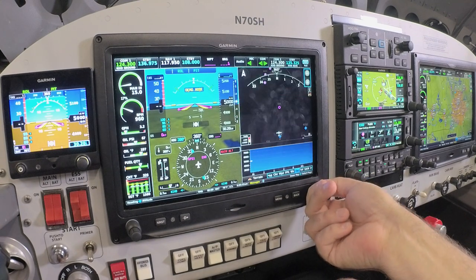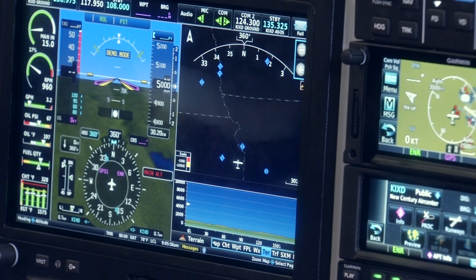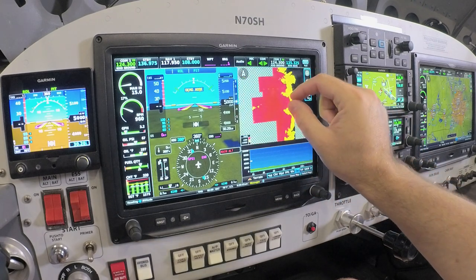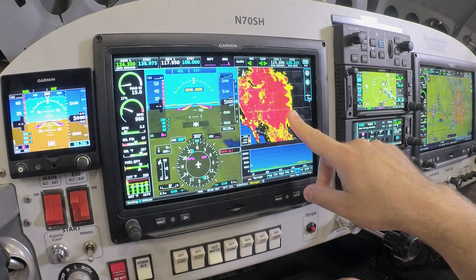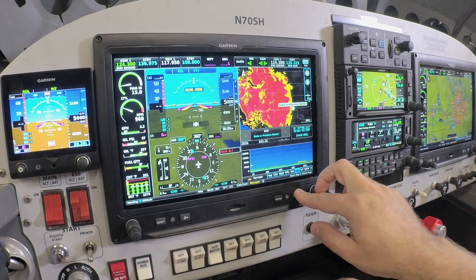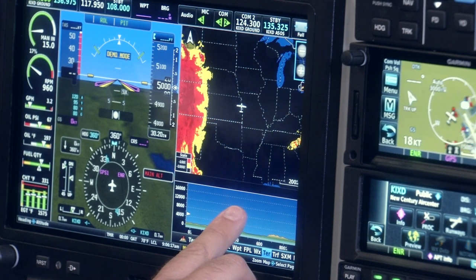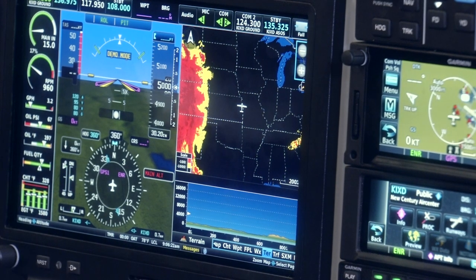By moving one page over, we've accessed a terrain page. If you're flying in a mountainous area or you have geographical features close to you, this is going to show features such as mountains and valleys that are either within 100 feet of our current flight altitude in red or within 1,000 feet of our current flight altitude shown in yellow. We also have a profile view that will show the terrain along your route of flight, so you know if you need to change altitude based on any terrain conflicts.